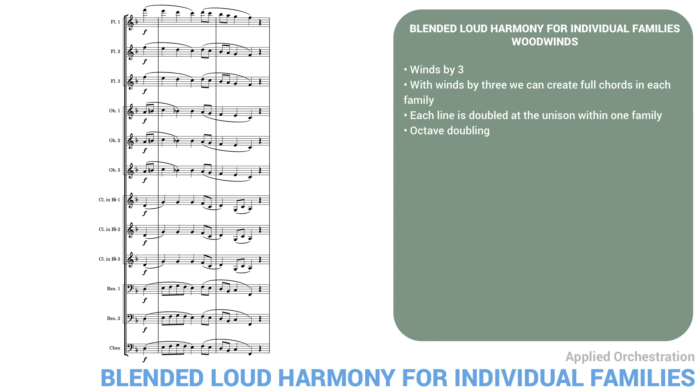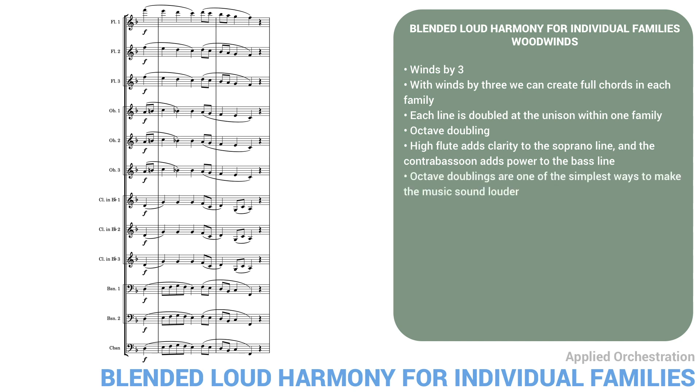The first flute is an octave above the second and third flutes, and the bassoons are doubled an octave lower by the contrabassoon. The high flute adds clarity to the soprano line, and the contrabassoon adds power to the bass line. As we mentioned in our last lesson, octave doublings are one of the simplest ways to make music sound louder. The lines are thick, since they're played by multiple instruments, but overall it still sounds stratified, not perfectly blended.